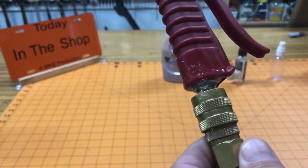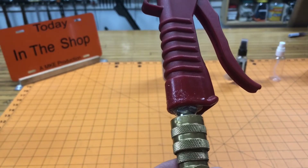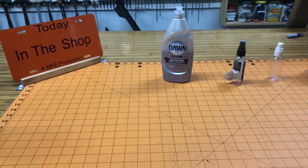Another place in your home or shop that could be leaking is gas cylinders — like in a welder or on a homebrew kegerator. Let's go take a look at my welder.